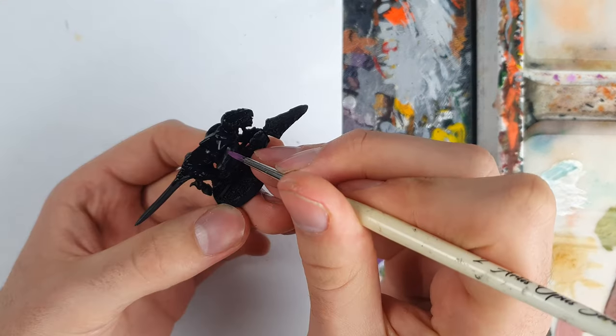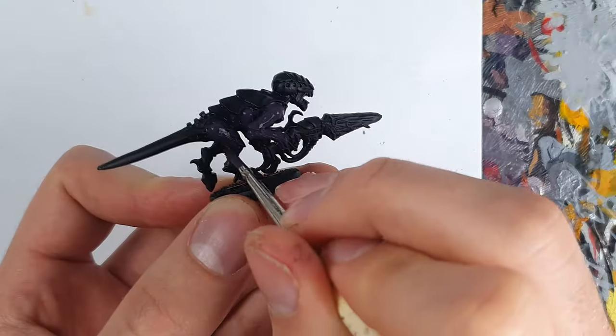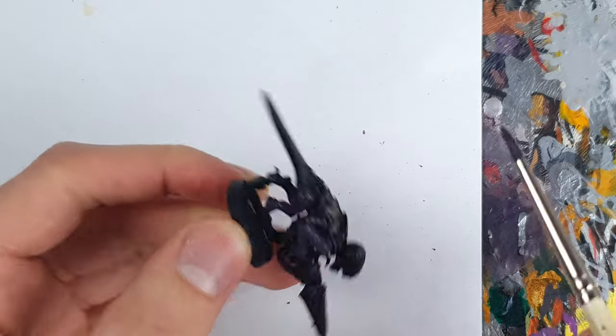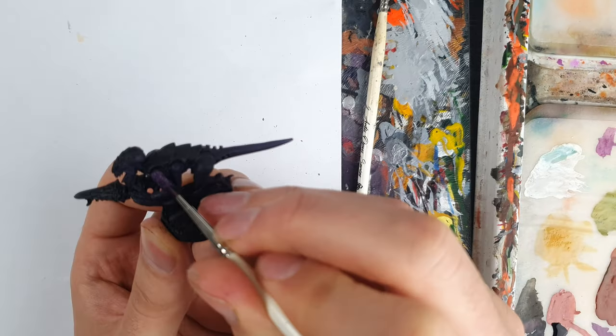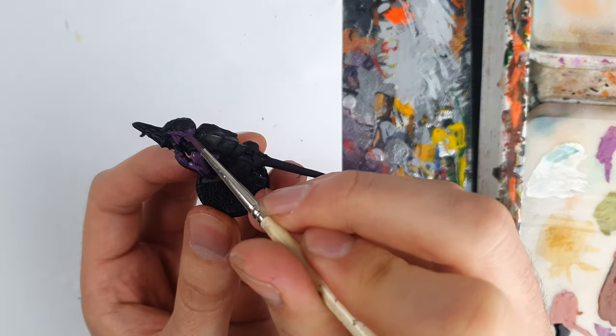Onto this, I tried layering Vallejo Purple, but it was way too bright, so I went with a 50-50 mix with black. I shaded the body with Jeruki Violet, and then highlighted the skin with purple, leaving the darker colour in the shadows.